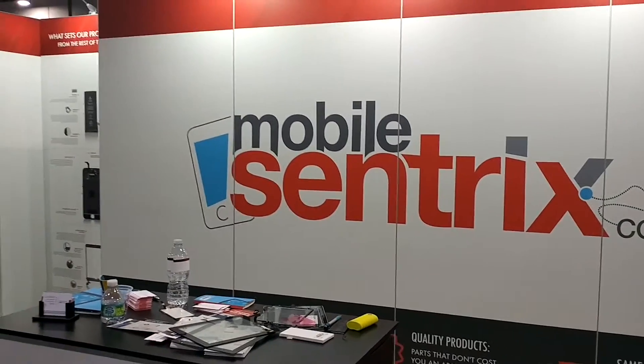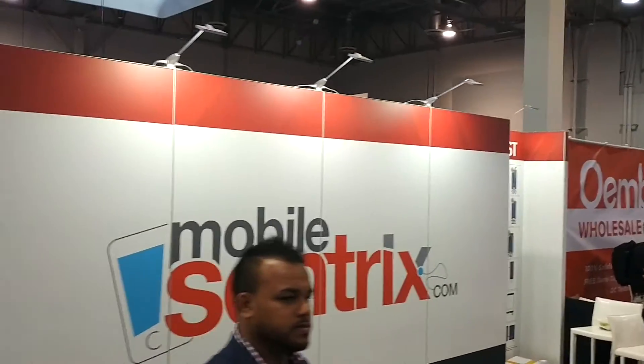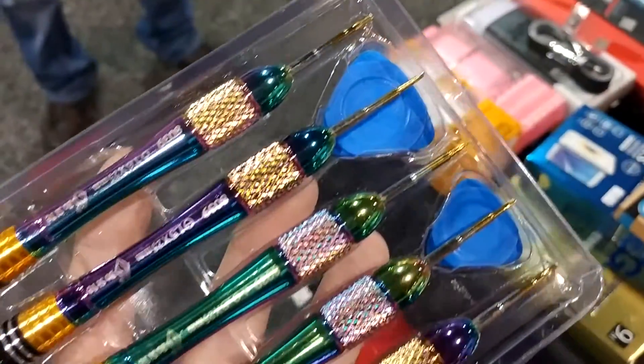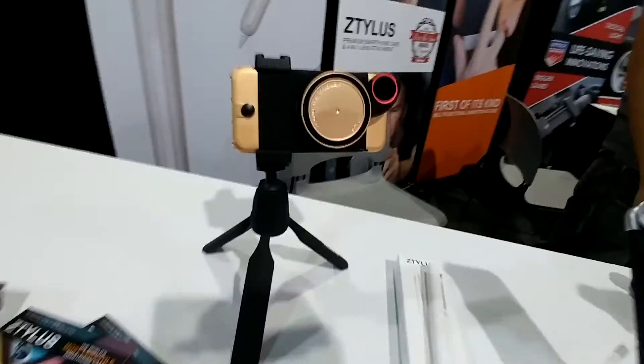After checking out the main expo, I went ahead and headed over to the Wireless Repair Area. I was able to meet pretty much everyone I worked with on a regular basis, while also getting to make new friends and see new companies for the first time. They were putting out fantastic new concepts. And then I met the guys from Ram Mount.